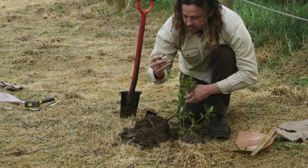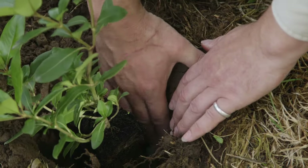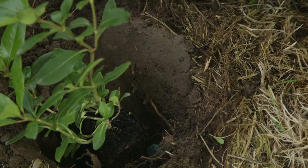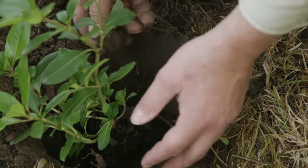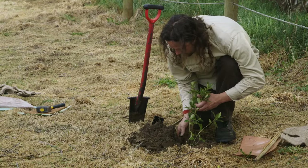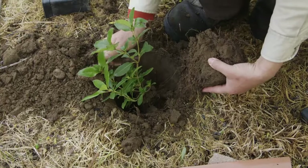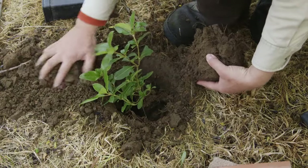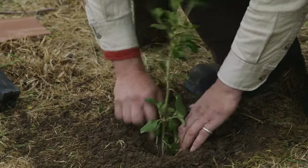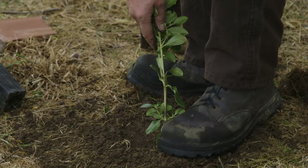I've got a fertiliser tablet here — it's a slow-release 20-gram tablet. It goes in the bottom of the hole just to one side, not in contact with the roots because it'll burn them. The soil goes back in — break it up as it goes back in, pushing it down as you go, then use the ball of your foot to press it down.